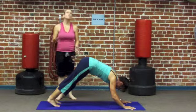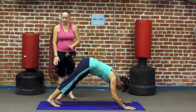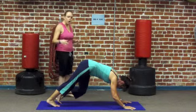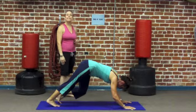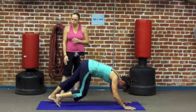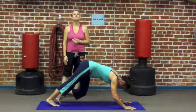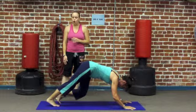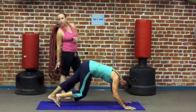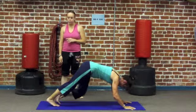Especially in the beginning, most of us have a hard time pressing our heels all the way into the floor, and that's okay. You can work on getting your heels pressed into the floor by alternating — bending one knee and then the other, nice and slow, pressing one heel down toward the floor and then the other. Just working on stretching out those hamstrings, opening up the back of the glute muscles, the hamstrings, the calf muscles, so that you can eventually get your heels pressed into the floor.